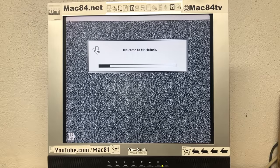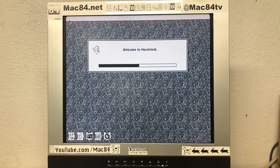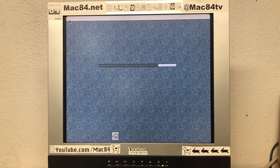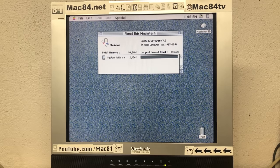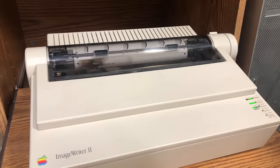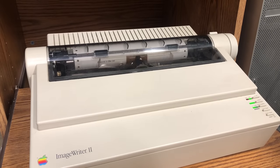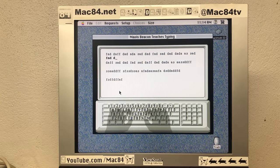We're running System 7.5 on this machine, although we could run all the way up to 7.6.1. The system boots up fine. We have 8 megabytes of memory installed added to the 2 megabytes of built-in memory. While it's not a lot of memory, it's plenty to run software like WordPerfect. Here we could work on a document and print things out if we wanted to. We could even play some educational games like Mavis Beacon Teaches Typing.